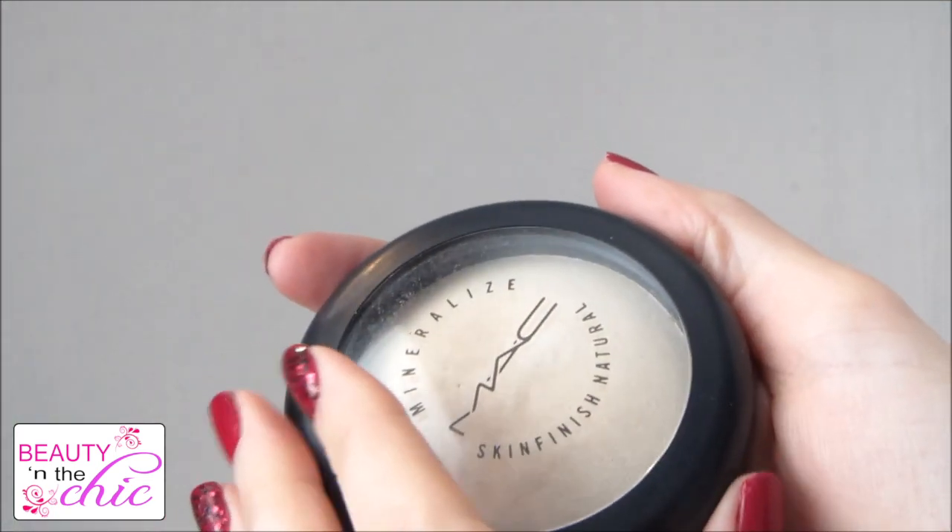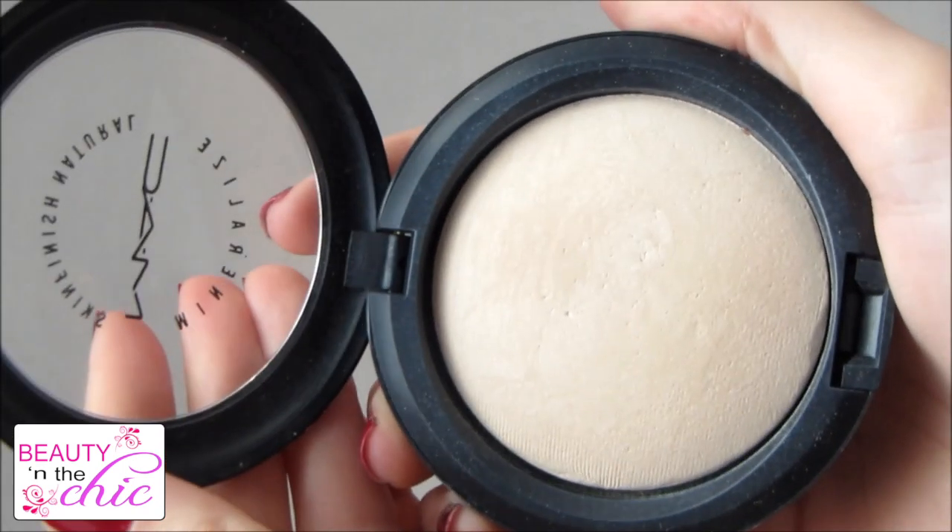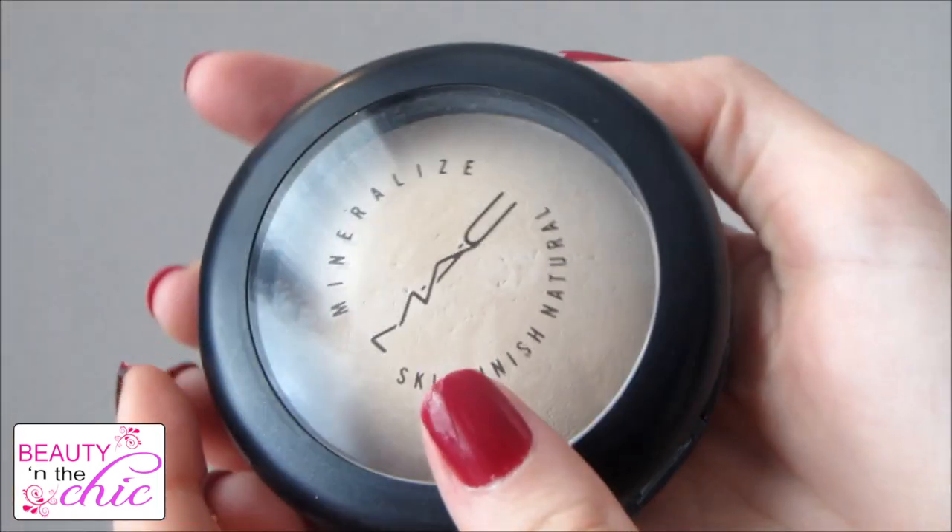To set everything into place I'm using my MAC Mineralised Skin Finish Natural Powder in Light, and I'm just going to dust this slightly all over my face.